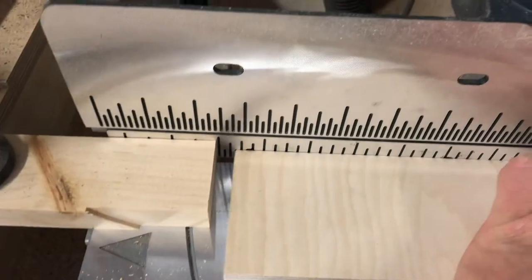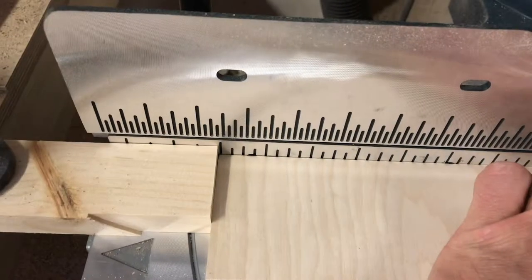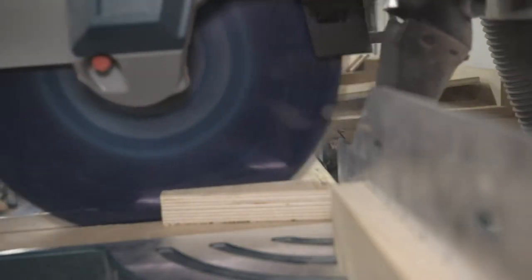I forgot to film this part so I'm just using the footage from when I cut the wedges. Try to pretend it's right. Thank you.